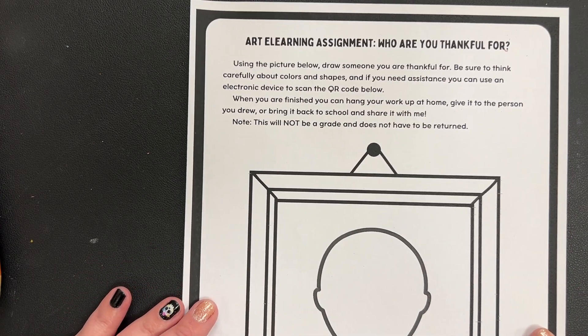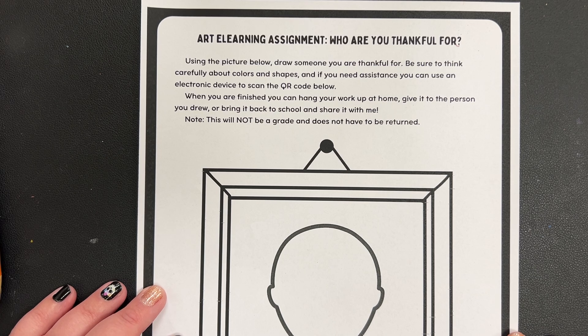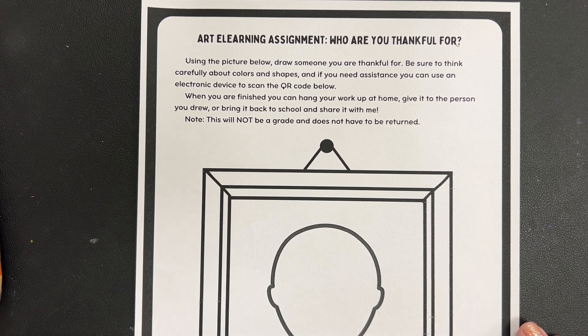Hello everybody. This is going to be your art e-learning assignment, and you're going to draw a portrait. A portrait is a picture of a person — somebody that you're thankful for. This could be somebody in your family, somebody at school, one of your friends, or anyone in your life that you are thankful for.